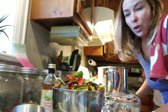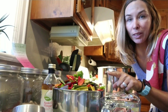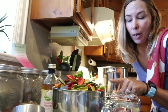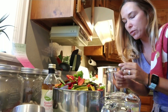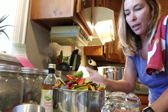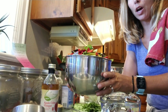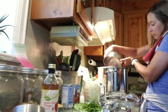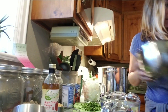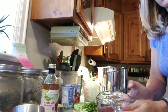All right, so now we have all the hot peppers deseeded, deveined, and chopped. Luckily my husband helped me — it was terrible, but it'll be worth it. My hands are burning even with the gloves; I popped a hole. This three pounds of hot peppers goes into a large pot. Make sure your area is well ventilated too, by the way. We're going to add two and a half cups of water.